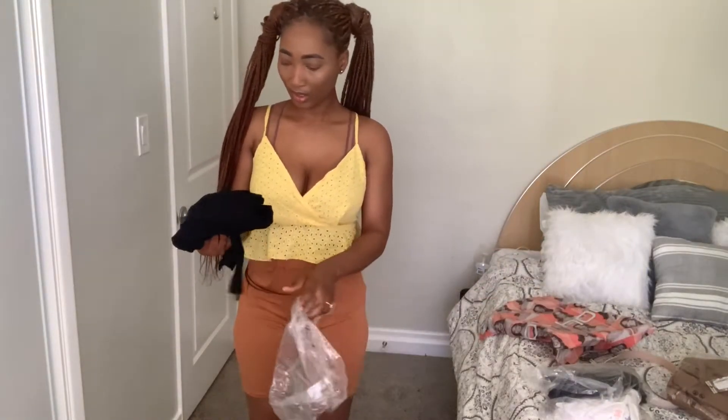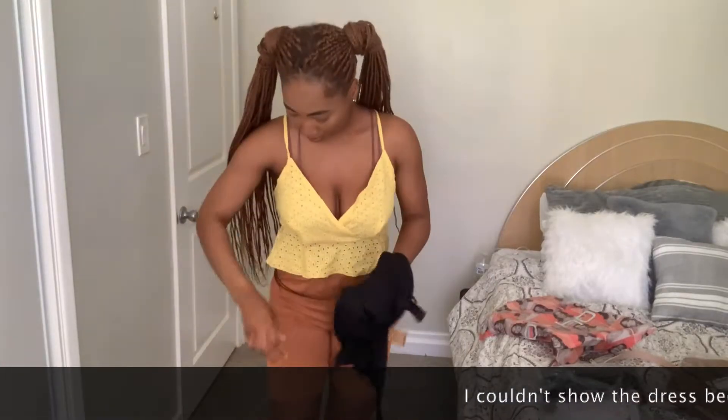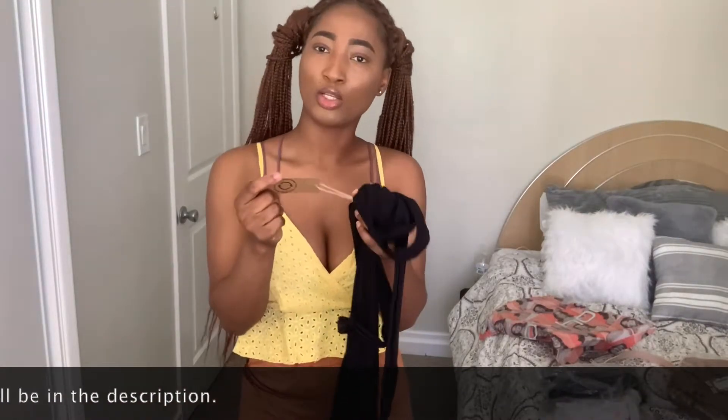The next thing that I got is this dress. What is it called again? This is called the Recycled Riptide Waist Mini Dress.